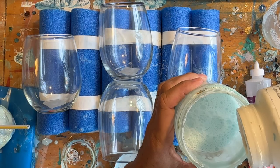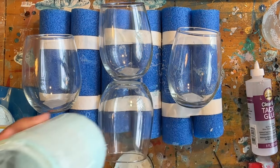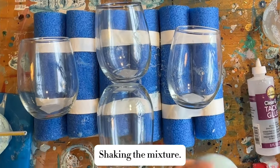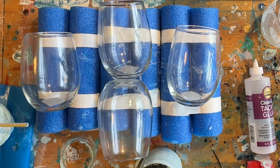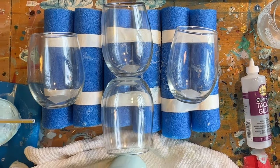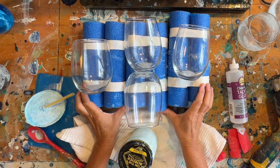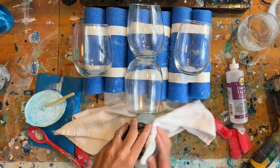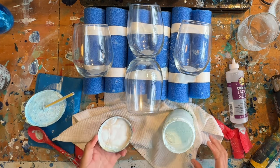I have no idea how much to add, so this is an experiment and I'm just going to eyeball it. This is probably like two tablespoons — I'm not measuring it. I probably need to wear gloves but I'm not. I bought silicone mats to try to help me contain my mess but I keep forgetting to use them.